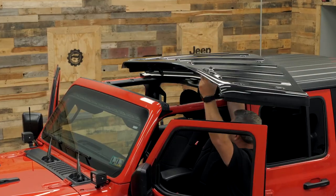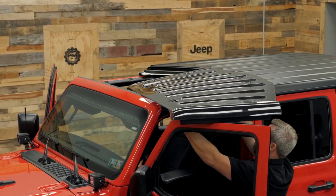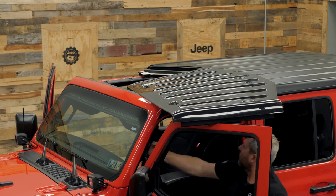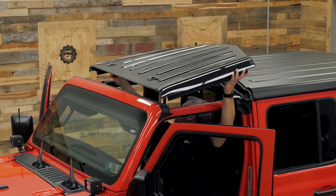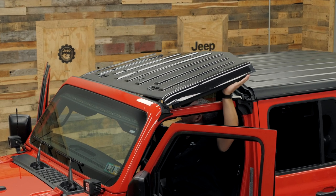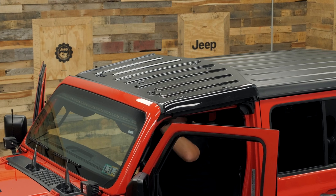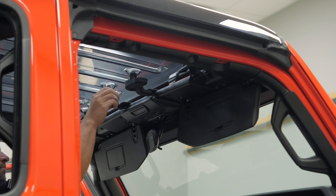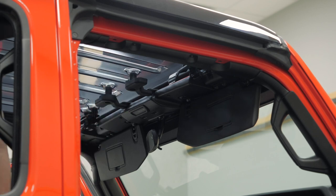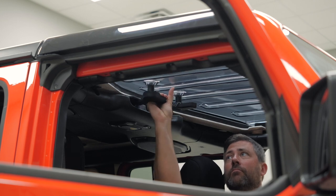You can have a friend help you with this, or as I'm doing here, you can simply lift it up by yourself — it's pretty easy to manage. I'm going to lift it about halfway into the Jeep, climb into the driver's seat, and then lift it the rest of the way across. Set it down into place, ensuring that the seals on both sides drop into the weather seals already in place on your Wrangler or Gladiator. Then it's as easy as twisting both of those twist latches at the front of the panel into place, followed by the two latches at the rear.